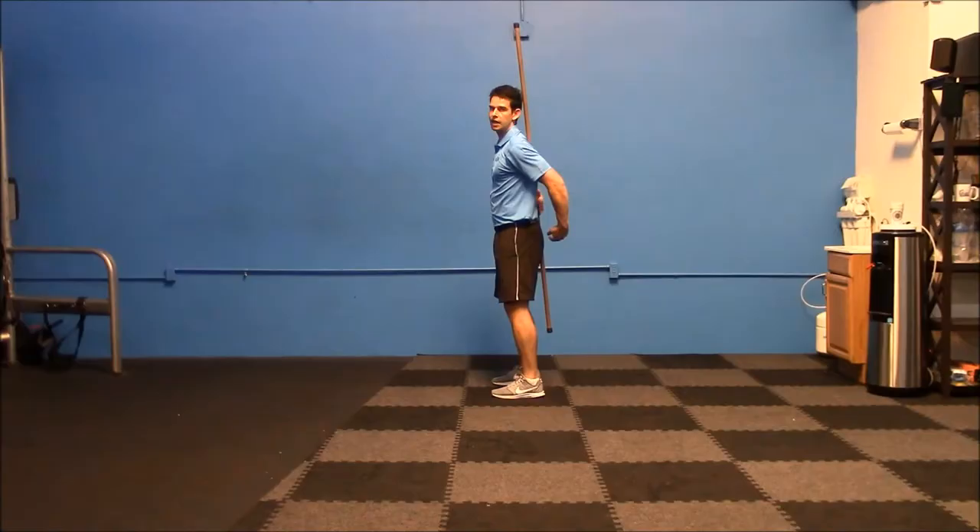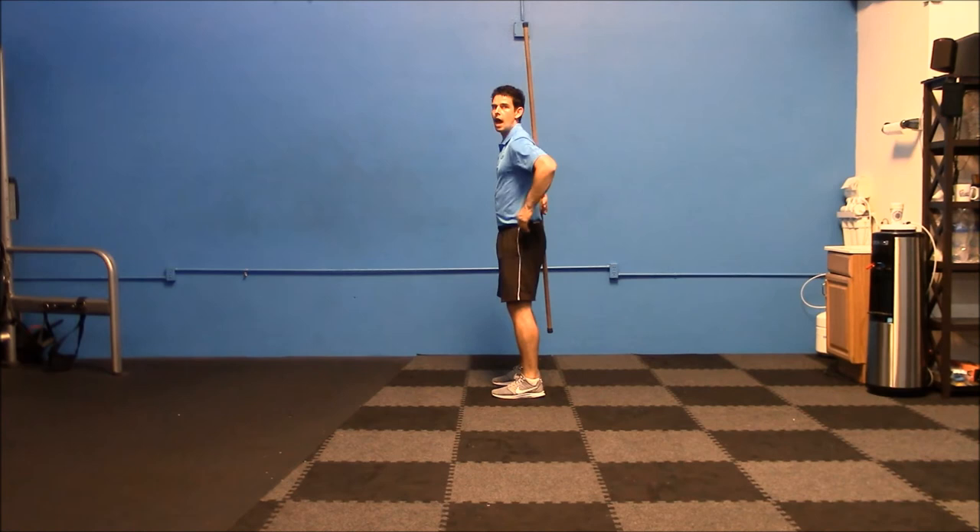Nice control on the way back in. It maintains contact with your tailbone. It maintains contact between your shoulder blades and you keep the space between your low back and the stick.